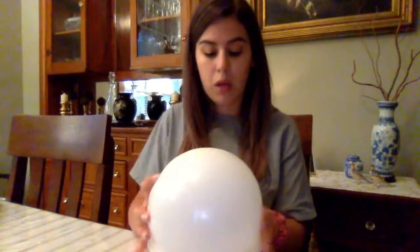Next you're going to blow up your balloon. Depending on how big you blow up your balloon, that's how big or small your bowl will be. You want to place your balloon tie side down into your bowl, and you want to try to find a bowl that is not too big or too small for your balloon.